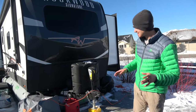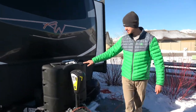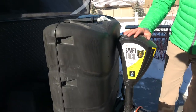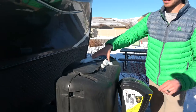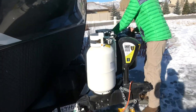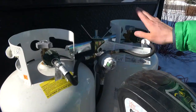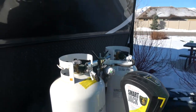Right here we have two 30-pound propane tanks. You also have your batteries and your smart jack, so when you're leveling the trailer it's super easy and convenient. You can alternate between your two tanks here — this indicator will go red when one runs out and you switch over to the other one. Very easy system.